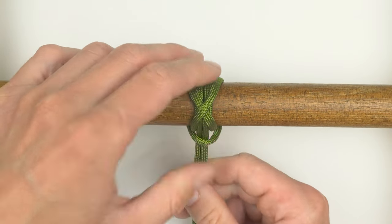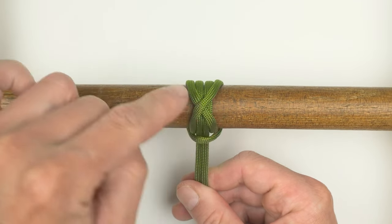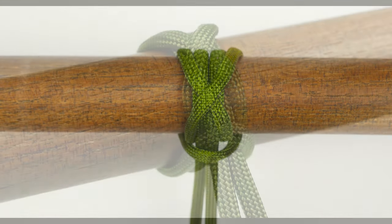Gently tighten it up, making sure that the X shape stays at the top. So this is the decorative and practical criss-cross hitch.